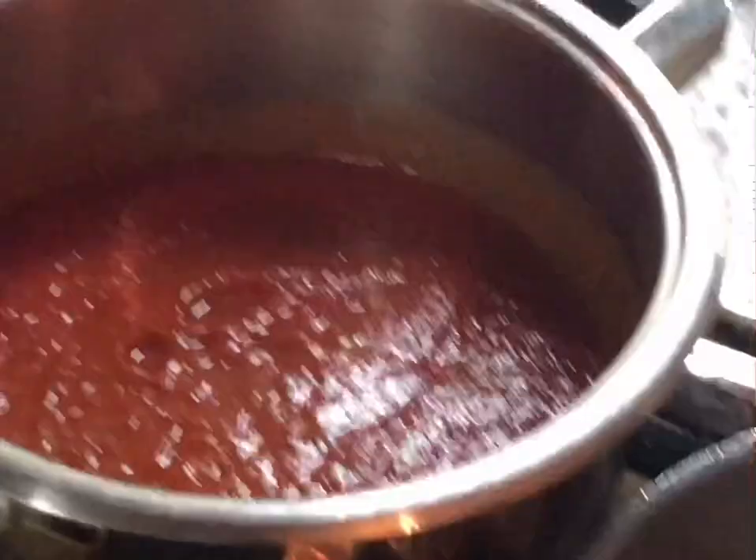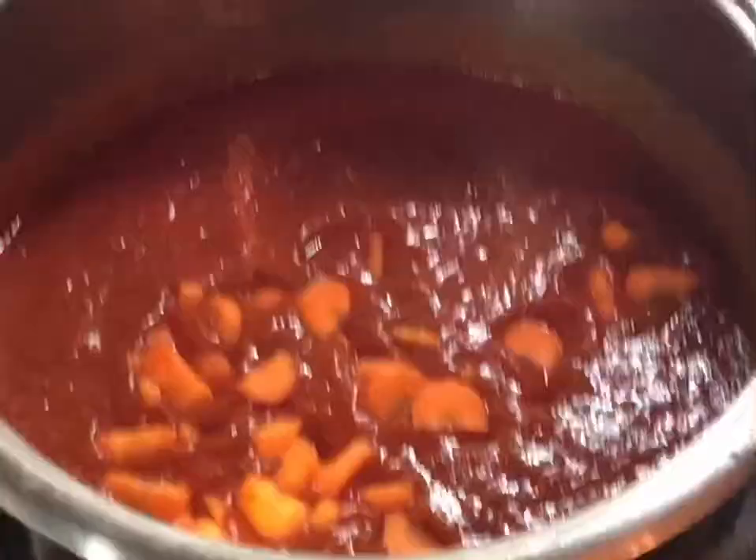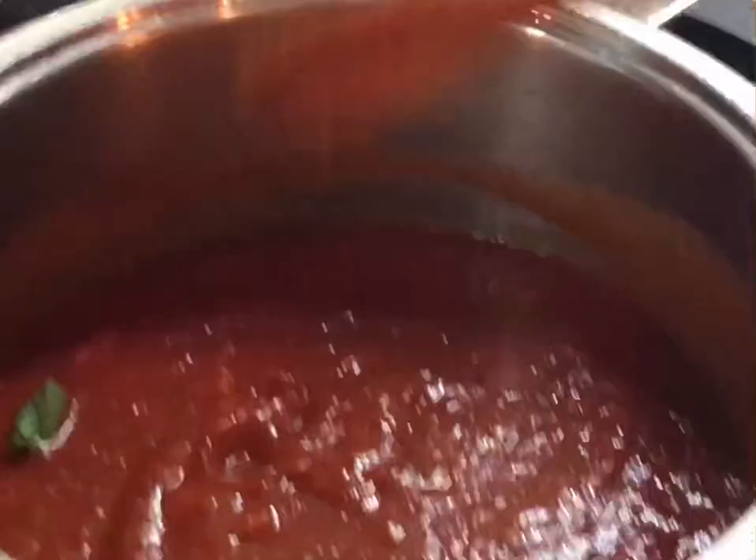I always like to sneak some vegetables in there, and my kids don't really mind. I have one small carrot cut up that I want to add to the sauce. I always do that — the kids know I always try to sneak vegetables in. I'm putting the carrot in first because it's hard and it will soften up faster if it goes in earlier.